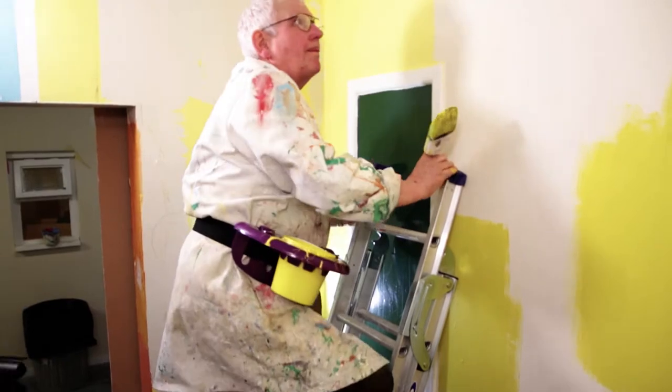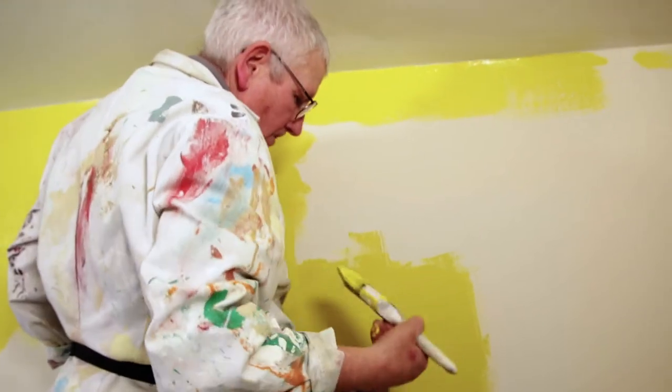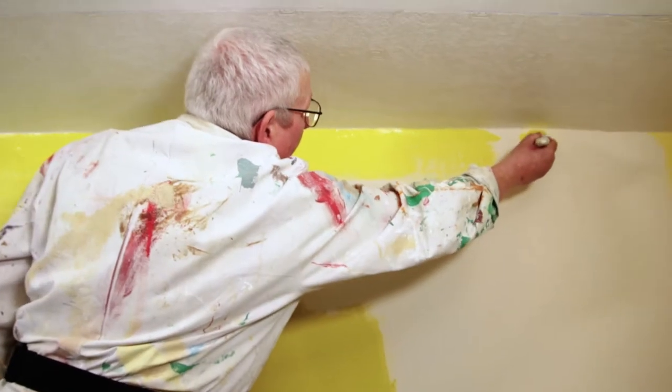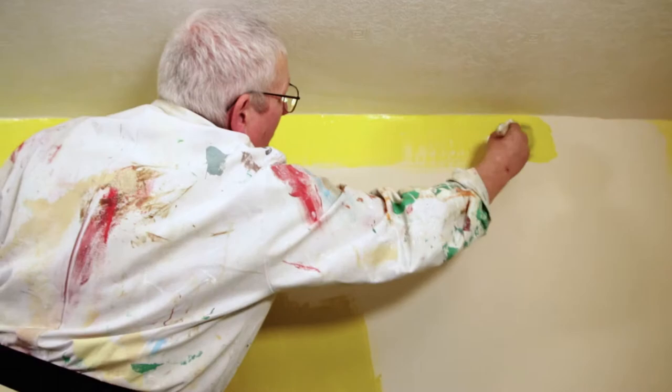Whether you're up a ladder or just painting regularly, the BetsyMate makes your life safer by freeing up one of your hands. The BetsyMate is suited to both left and right-handed users and has a secure strap that goes around the wearer's waist.